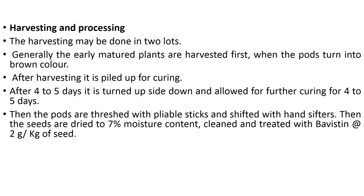For harvesting and processing, this may be done in two lots, harvesting early maturing plants first. When pods turn brown, after harvesting they are piled up for curing for 4 to 5 days, then turned upside down for further curing for another 4 to 5 days. The pods are then threshed with pliable sticks and shifted with hand shifters. Seeds are dried to 7 percent moisture content, cleaned, and treated with Bavistin at 2 grams per kg of seed.